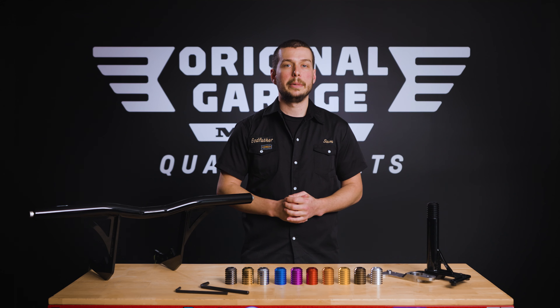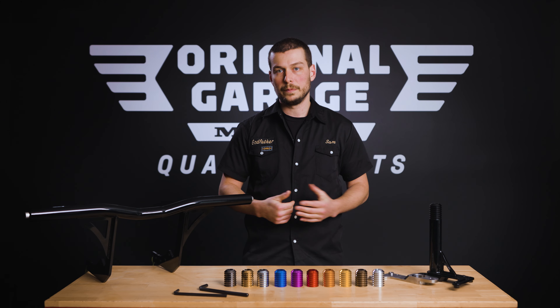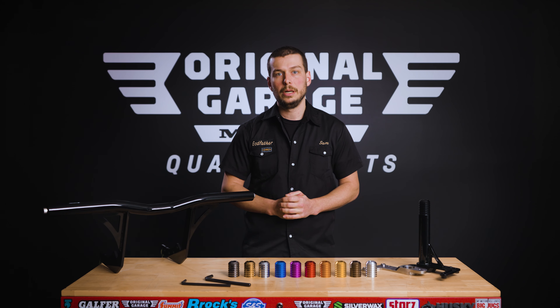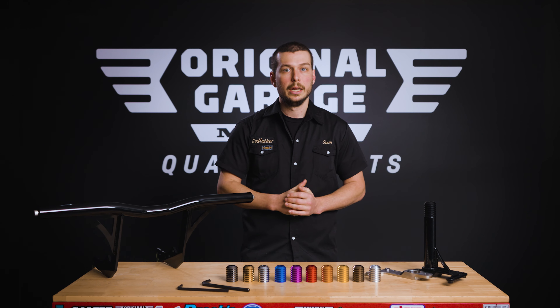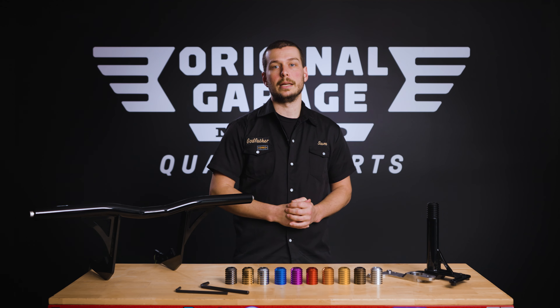It will also fit M8 Softail Fat Bob and standard models using forward control foot pegs. Finally, this bar will also fit FXLRS and FXLRST models, but only if you use a different front fender in order for the bar to clear the front fender at full suspension stroke. We offer a carbon shorty fender option that will work with that setup.